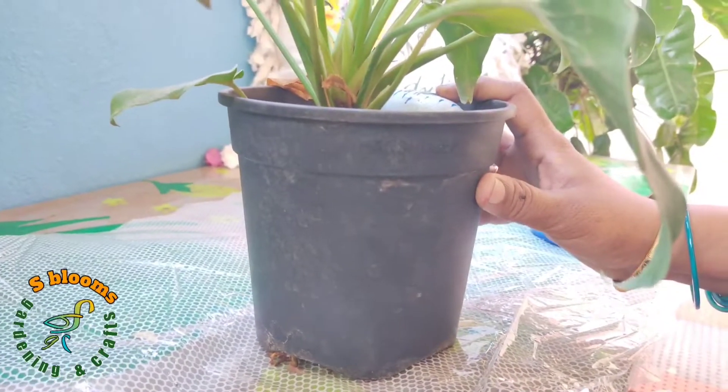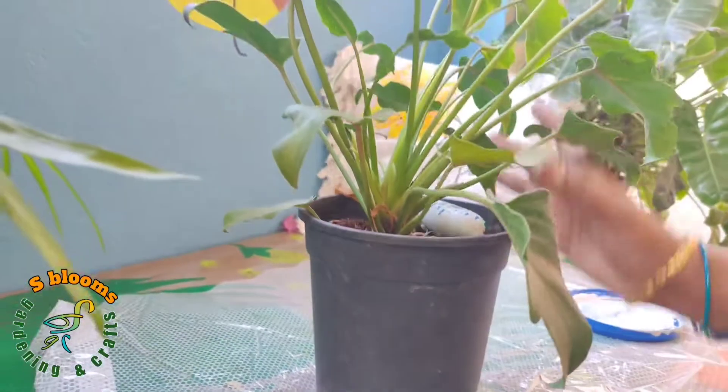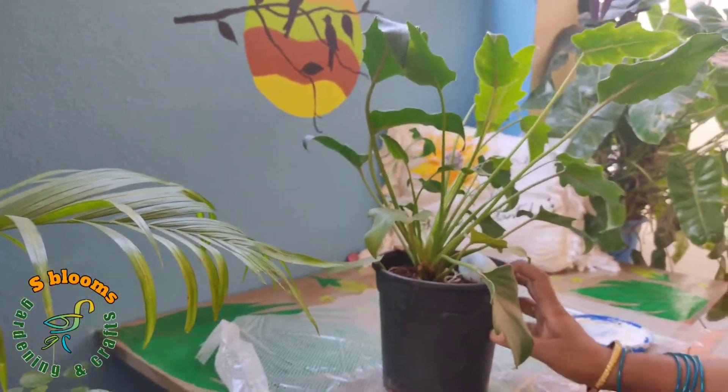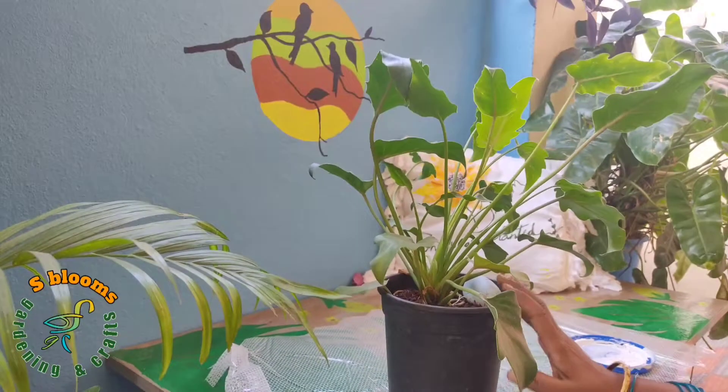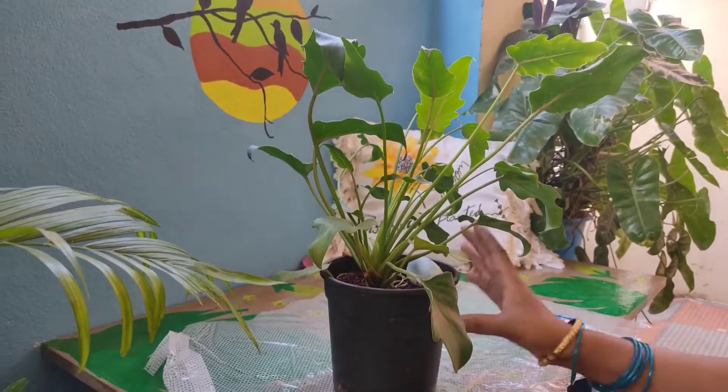Hello, welcome to my channel. In this video, this low-cost pot is a little beautiful thing. I will show you a different look and a different painting idea. So, if you like this video, subscribe and click the bell icon. Let's start the video.